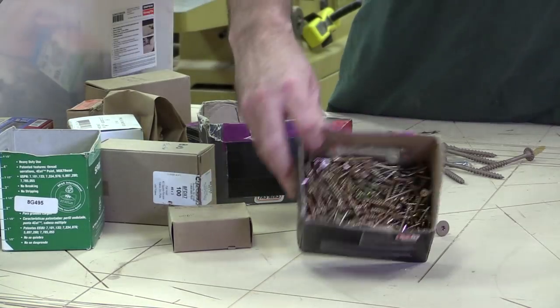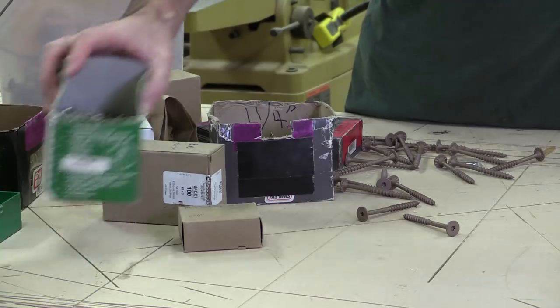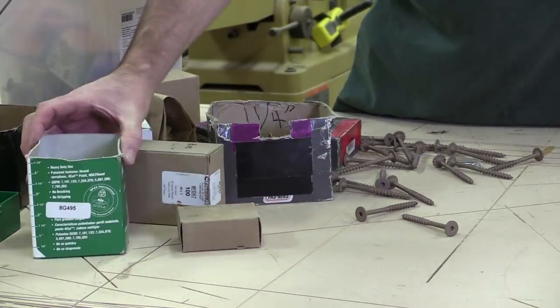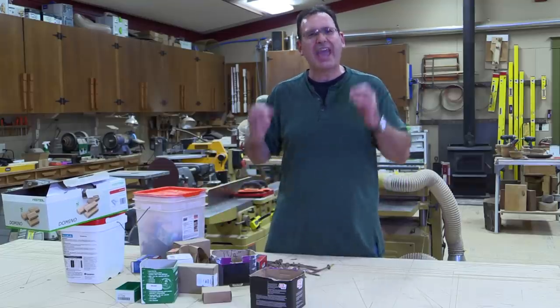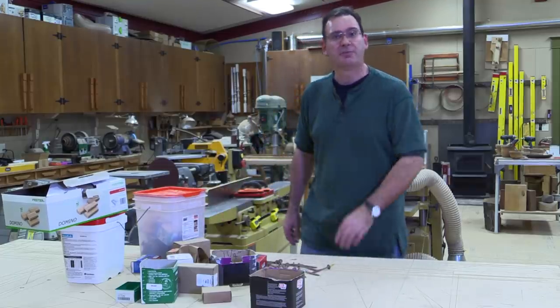Five-pound boxes with the lids cut off. Three-pound boxes with the lids cut off. Bins, more bins, boxes of dominoes, stuff scattered all over the shop. It's chaos out here. We're going to help him fix that.